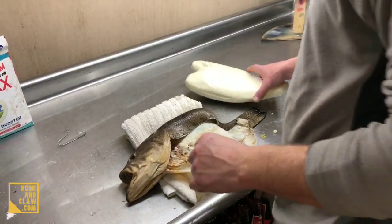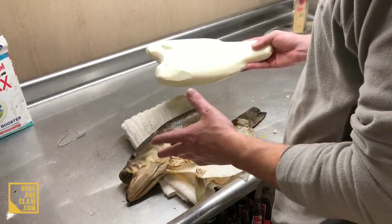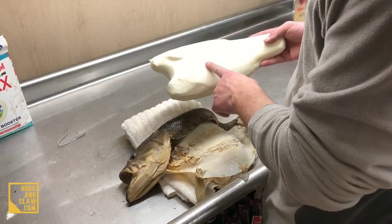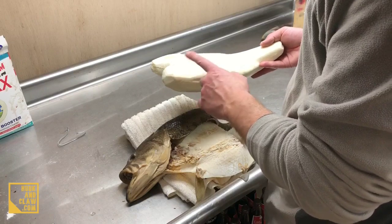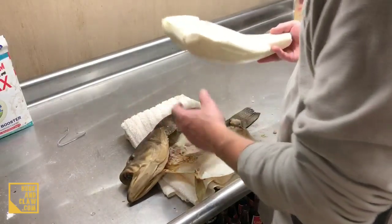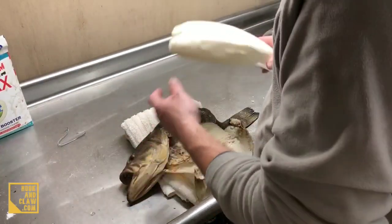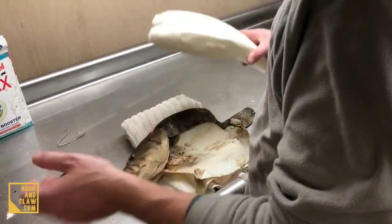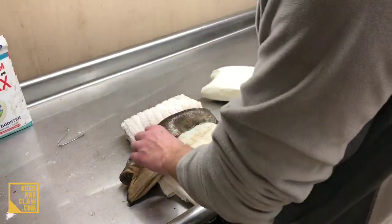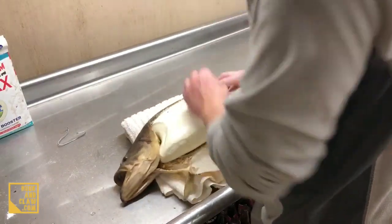All right, let's get started. We got our mannequin — now by the way, the mannequin never comes from the taxidermist supply house perfect. You're gonna take a rasp and file it on down; it's just foam. File it until you can put it in the bass and get it to fit halfway — you don't want a mannequin too big sticking out. I formed this one down; it was about an inch too big. Basically you're gonna slide that mannequin inside the fish.